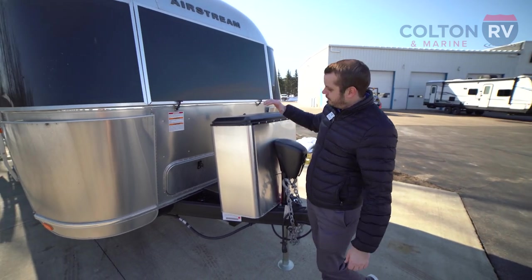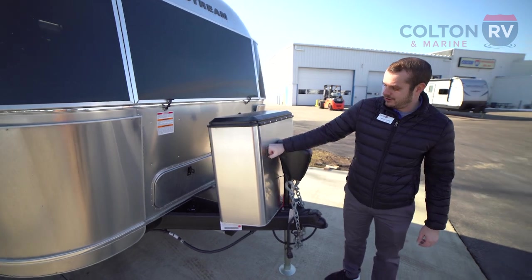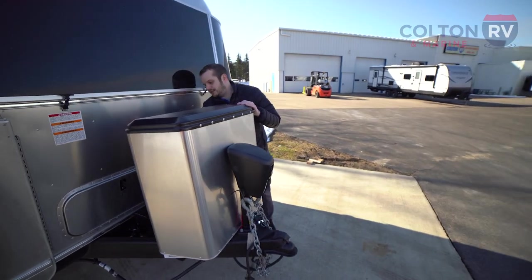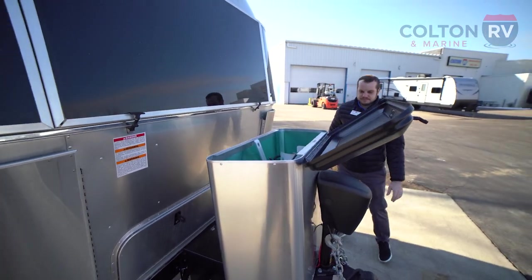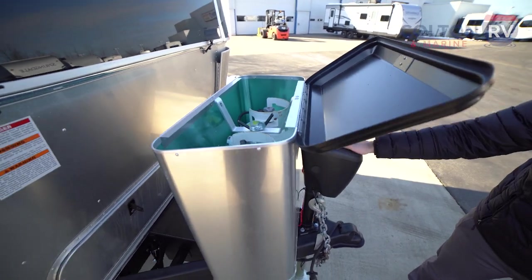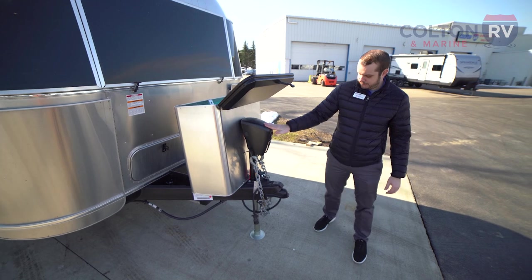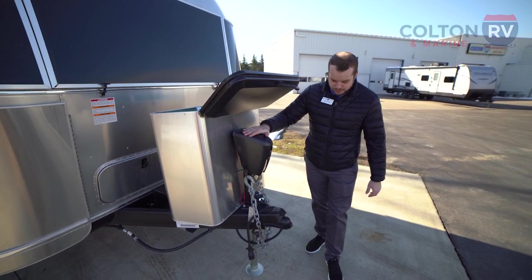Starting up here in the front, you're going to notice the nice stainless steel cover for your propane tanks. They're going to be two 30-pounders. I'll pop that open so you guys can get a good look at what those look like. Next we have the nice power tongue jack — it's going to be easy to lift on and off your hitch. Standard on anything Caravel level and up, which is awesome.